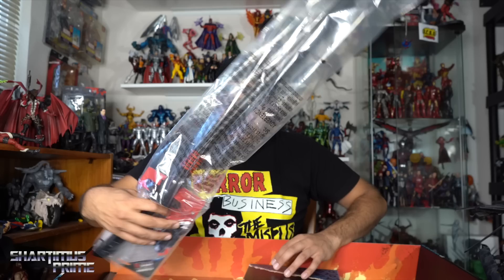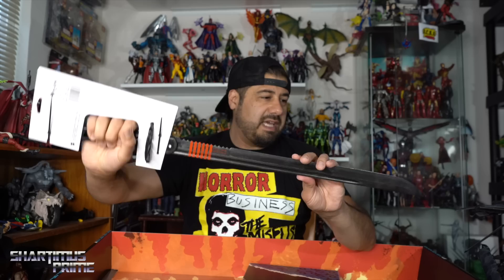And then we have the Snake Eyes sword — wow, this looks cool as hell! Look at that, it has some nice silver dry brushing throughout. Looks very cool. I don't know if I can share this with my kids or not, but I really like it a lot. That is pretty neat.